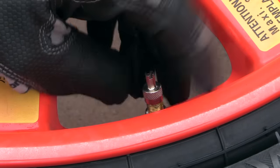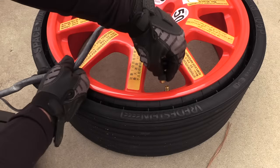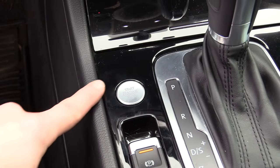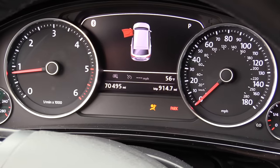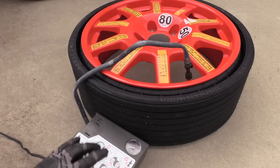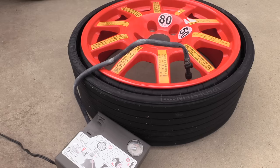So we'll take the valve stem cap off — don't lose this. It also has a tool to remove the Schrader valve. We can then twist on our fitting for our compressor. Go ahead and start the car and let it run while you're doing this so it doesn't kill your vehicle battery. Turn the compressor on and let it run for a maximum of 10 minutes; set the tire pressure to 50 psi.